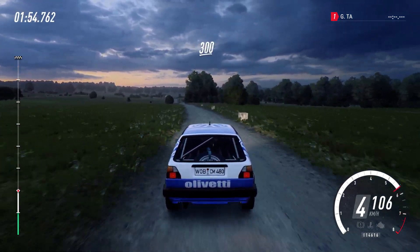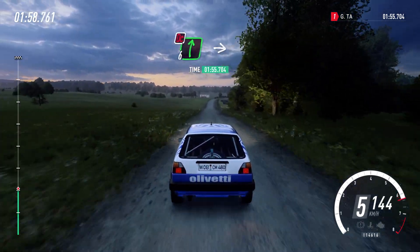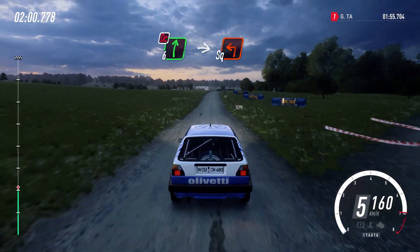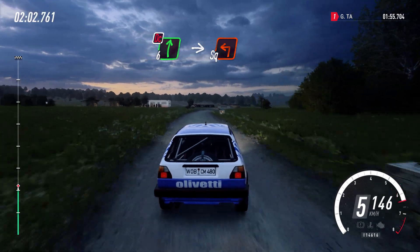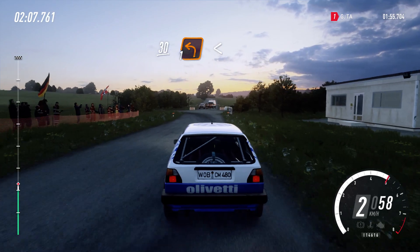30. Slow 6 right to the crest, don't cut. Into turn, square left. 30. Turn, one left. Opens.